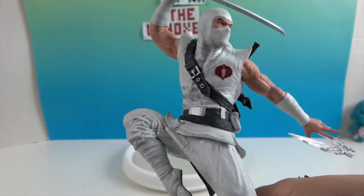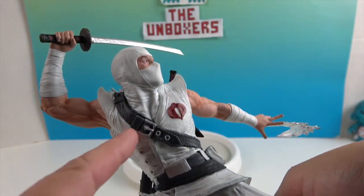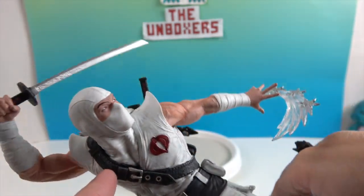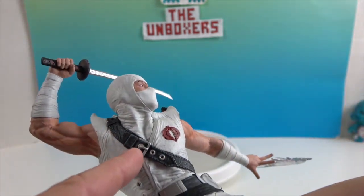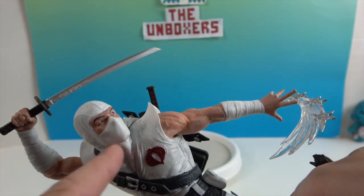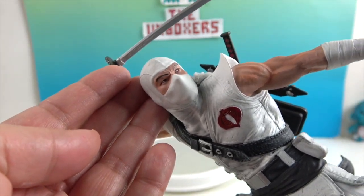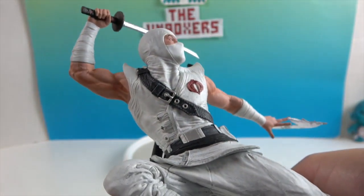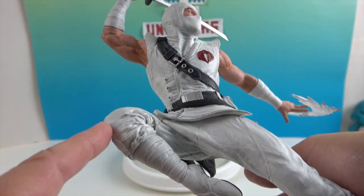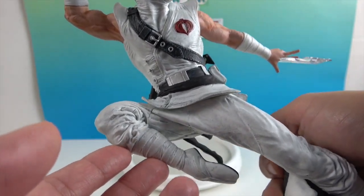He's in a very flexible physical pose with the buckle coming around here — this is the buckle to the quiver on his back. And then he's got his cobra symbol there. He's got the mask on, his hood, his very serious facial sculpt. There's a little bit of black or gray wash in here to add detailing and depth and dimension to the white suit, which is really cool.